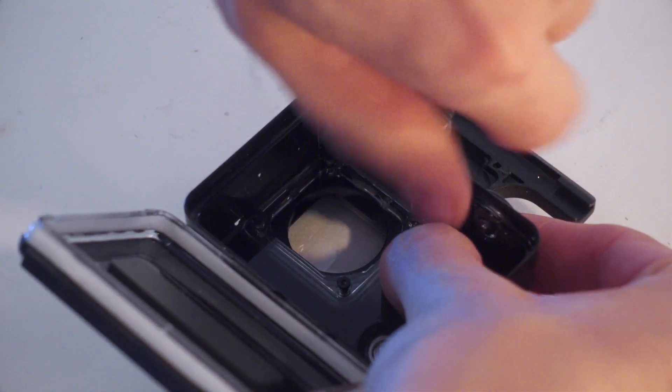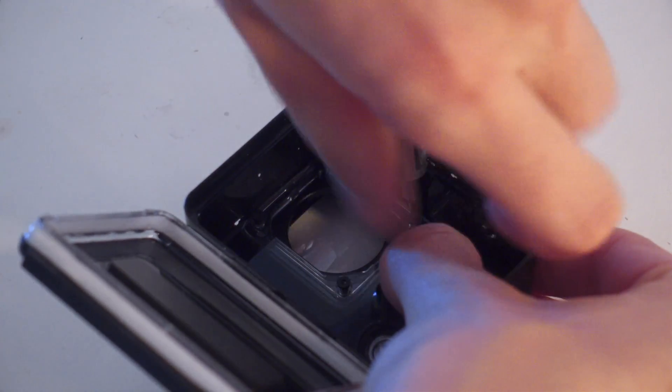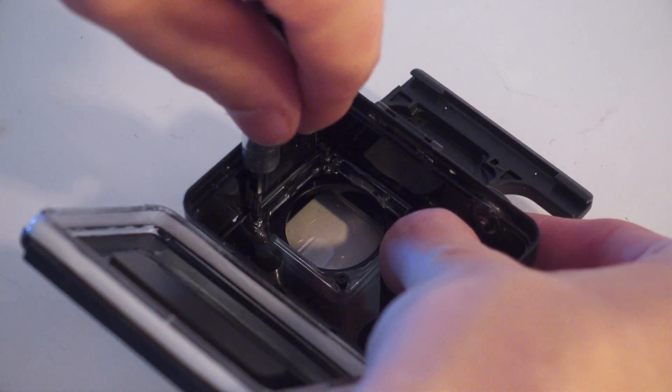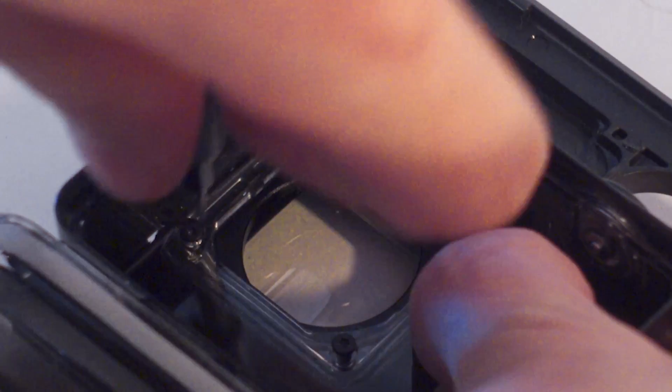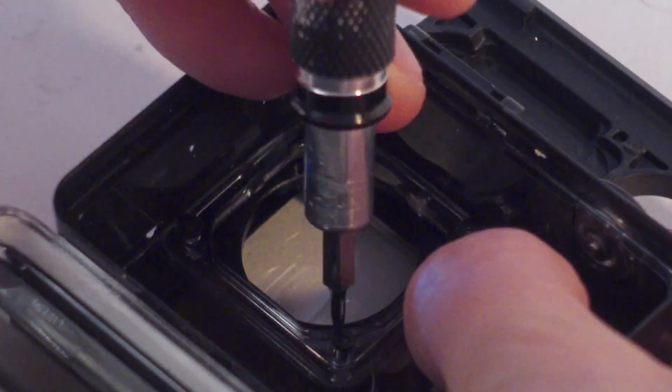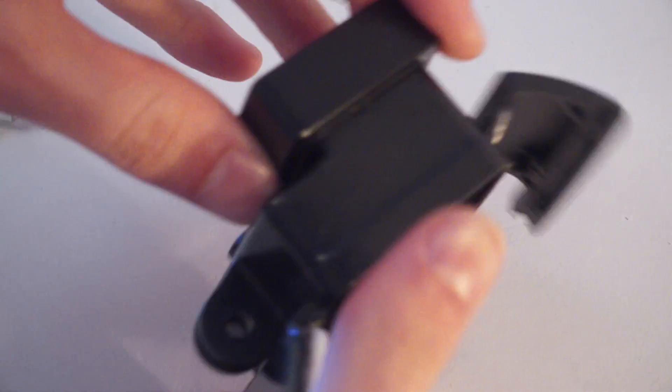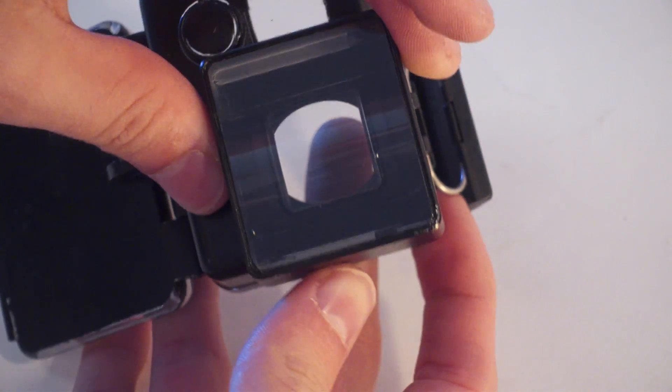Don't tighten them completely just yet — go for an X pattern: first here, then the opposite corner, and so on. Once all four are put in, tighten them a little bit each until they're all secure, which makes the case waterproof again. Enjoy!